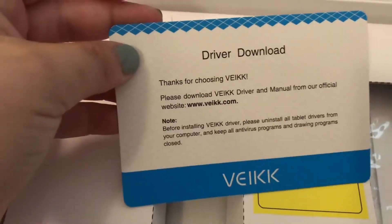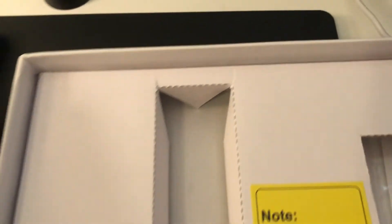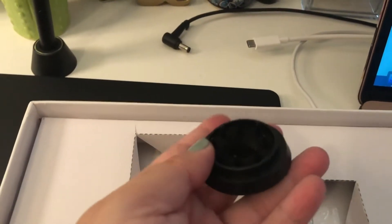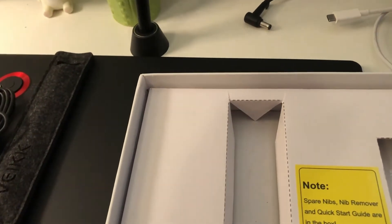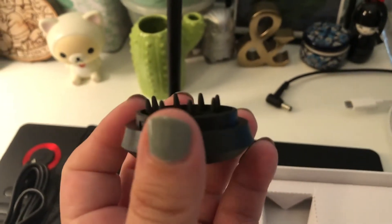We have the cords to connect it, we have the driver download reminder card — good to have that because sometimes you need to reinstall. We also have a pen holder and this is the nib case. Look at all those nibs — most of them are the same size with a few slightly different ones.